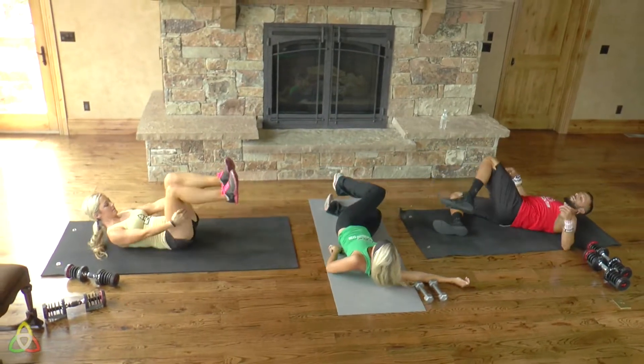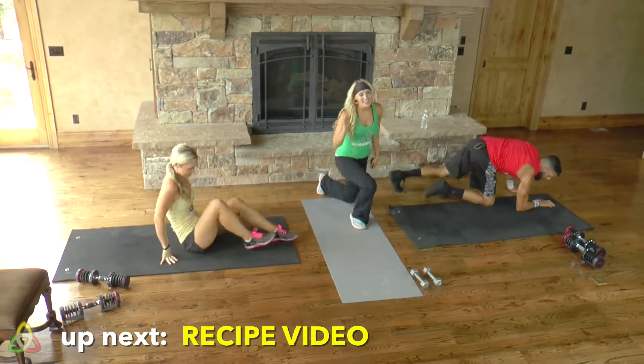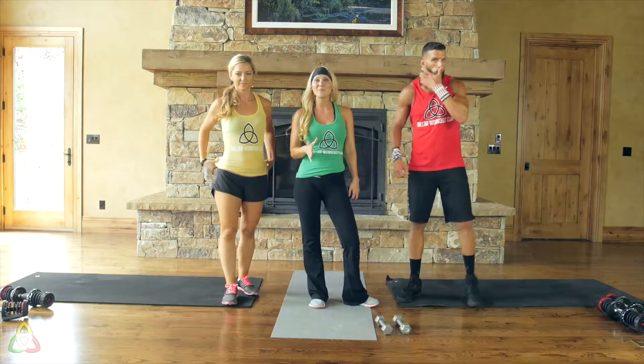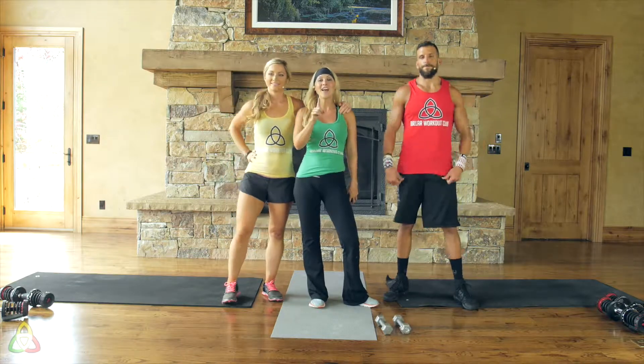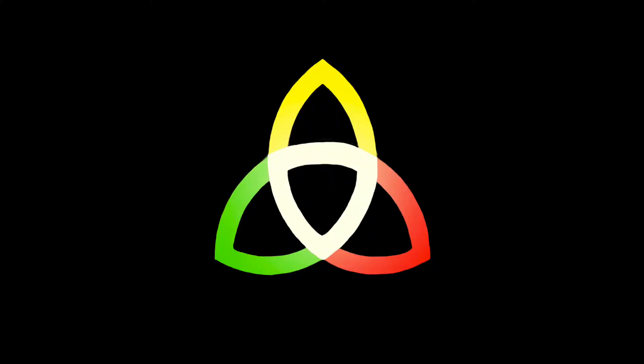You guys did awesome today. Thank you for joining us. Tell your friends and family about Dollar Workout Club. Make sure to stick around for the recipe and motivation video after this, and we'll see you guys tomorrow. Bye!